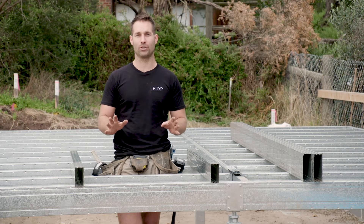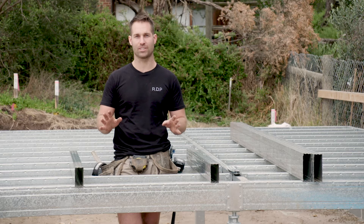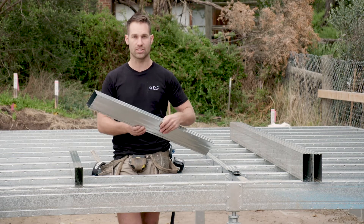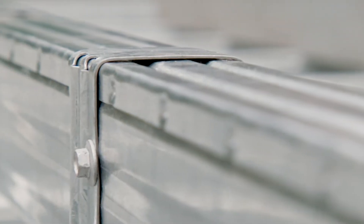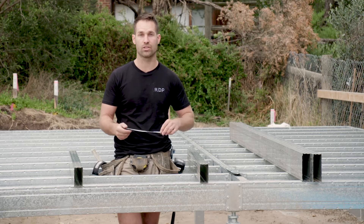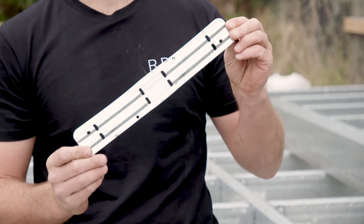The box band system is very easy to install and it comes in different systems. The systems we have on site here is all on one plane, but today I want to show you how you can do the joist over bearer system. We've got one small cross section of a joist. We don't have an end cap, but obviously you put an end cap in, and we're going to show you how you tie it down to the bearer using a top hat bracket.